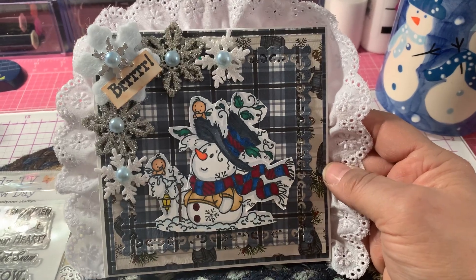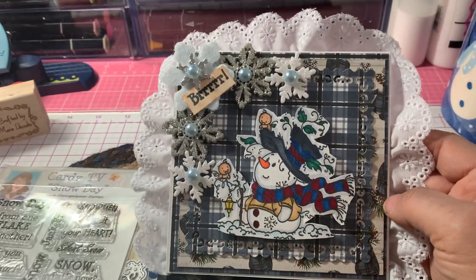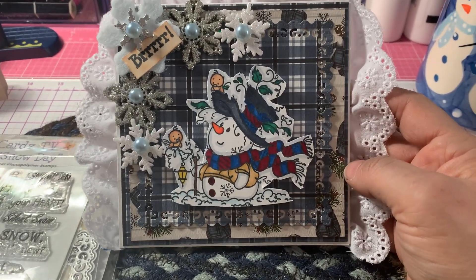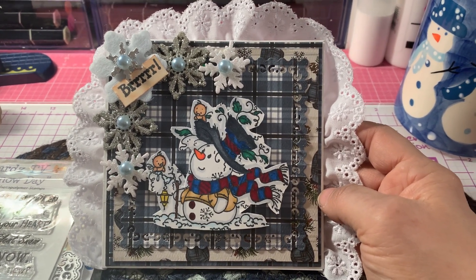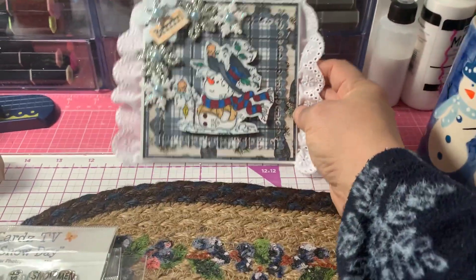Thanks for watching my video today. Don't forget to check out all the other wonderful creations that other crafters have made for today's Saturday Morning Makes and Snowmen of January. Thanks everyone, I'll see you in the next video. Bye!